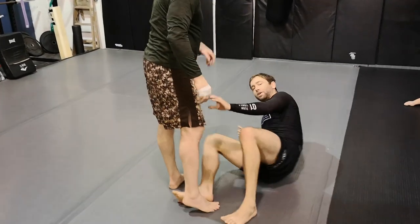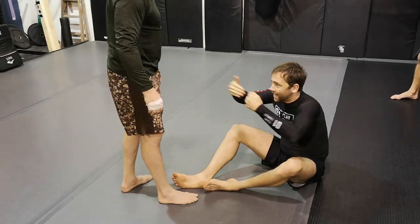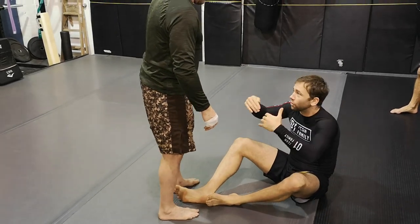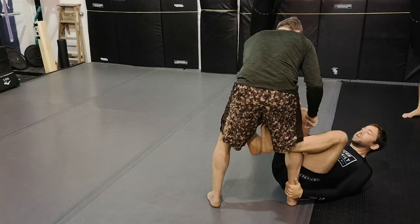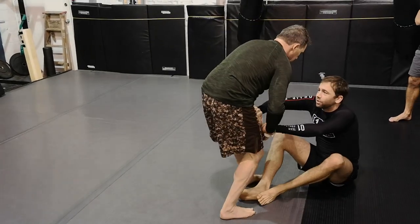The idea of today is keeping our training partner as far away from us as possible. If I want to let him get close, I'm doing exactly that — letting him get close on my terms. If he moves forward and I don't feel good, I'm pushing him back, resetting, and managing that range where I'm completely safe.